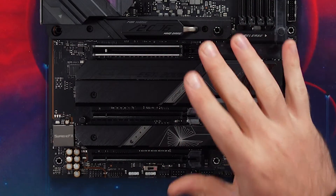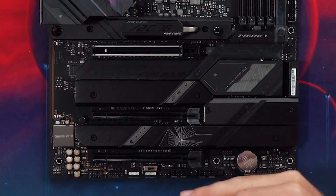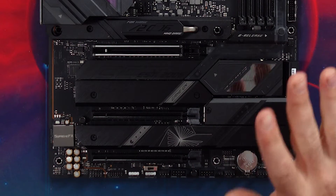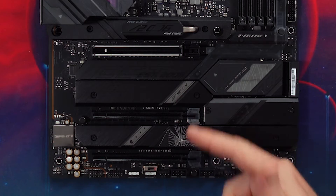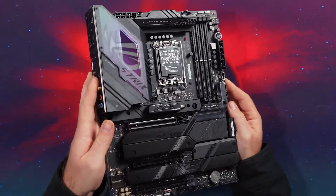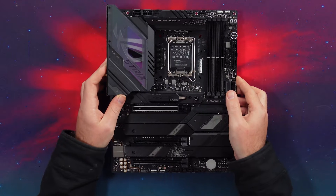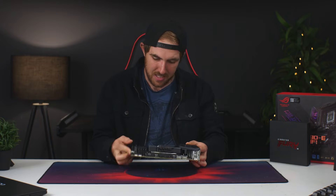Moving on to the PCIe slots, you have three full-size PCIe slots: the top one is PCIe Gen 5 running at full 16x speed, and the other two are Gen 4 running at 4x speed for additional add-on cards. The top slot also features ASUS's armor design which helps prevent the board from bending when installing massive RTX 40 series cards.